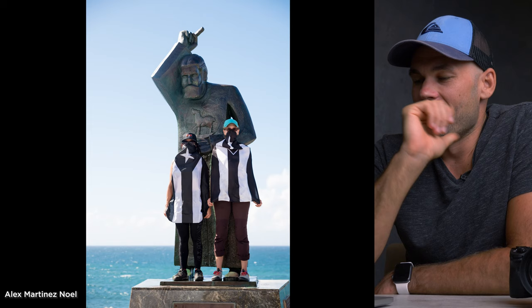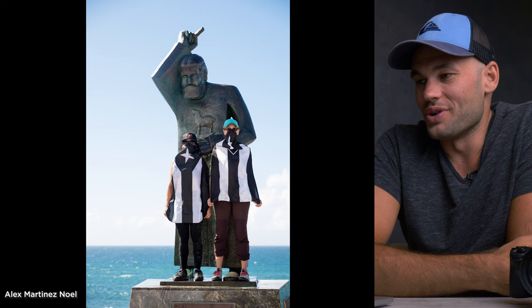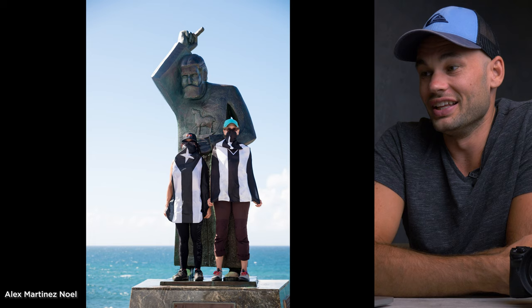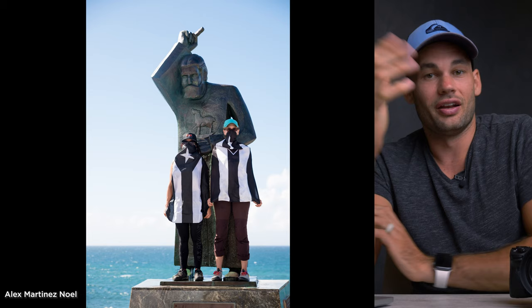This shot really stood out to me as something unique. The idea of two women dressed in these flags with face masks on, posing in front of this famous statue in Old San Juan — the juxtaposition of what's going on with the water, the statue, and these two women really stands out. Every time I saw this scrolling through Facebook I thought that shot is really cool. I don't think it's too complicated, there's no wild lighting or crazy post-processing. It's just a really solid looking image.